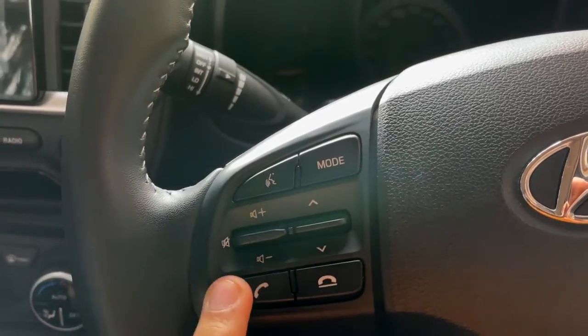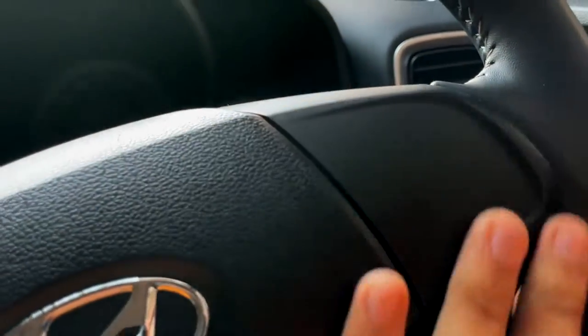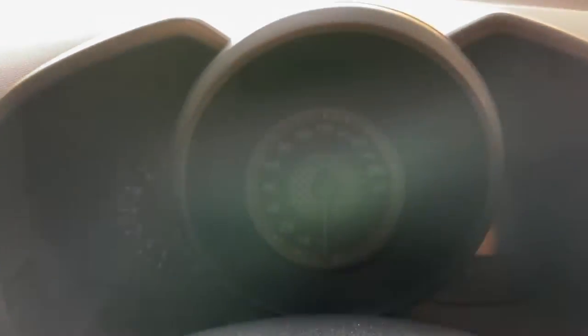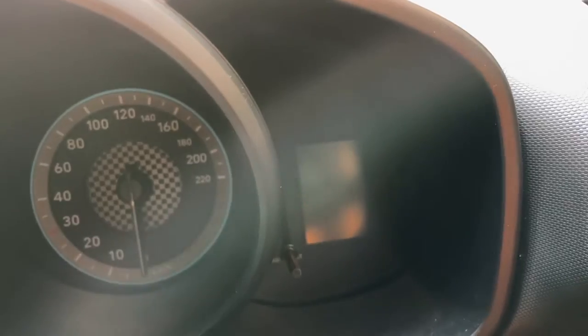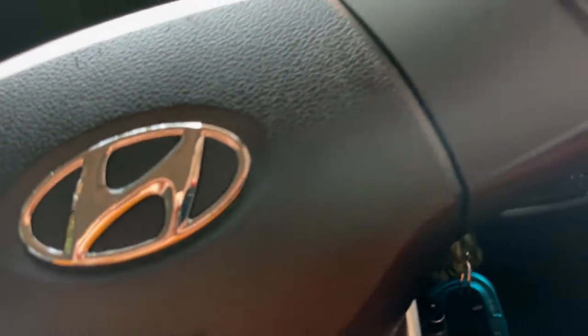With the steering-mounted controls you can adjust Volume Up, Down, Mute, and select songs. You can also Accept and Disconnect calls. There is an options button as well. The MID display is there too. Sorry for the sunlight, but let me try to show you — in the knobs you have options to control the MID.